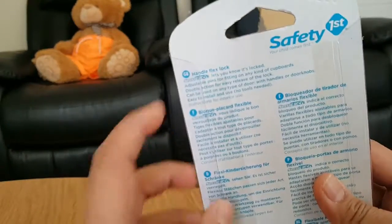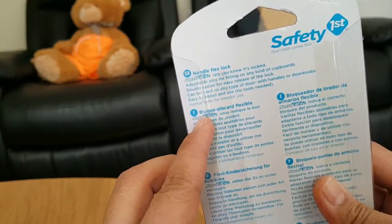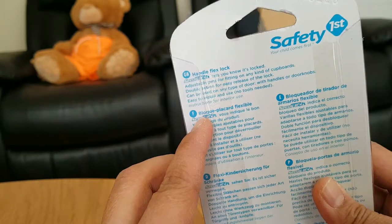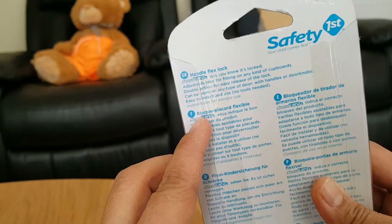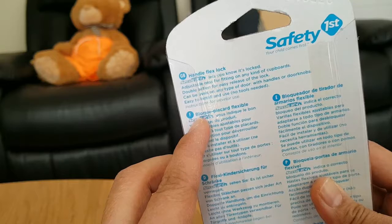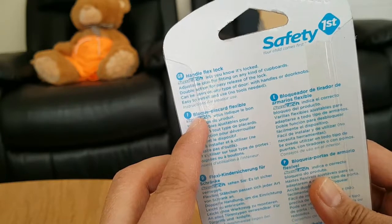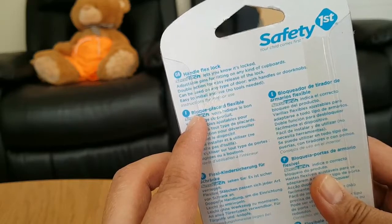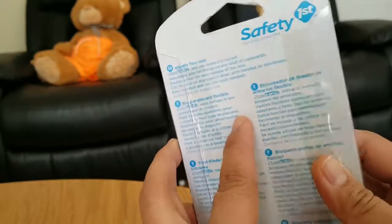In the back you can see the features — it has adjustable pins for fitting on any kind of cupboards and a wall option for easy release of the lock. It can be used for any types of door with handles or door knobs, and it is easy to install and use — no tools needed.